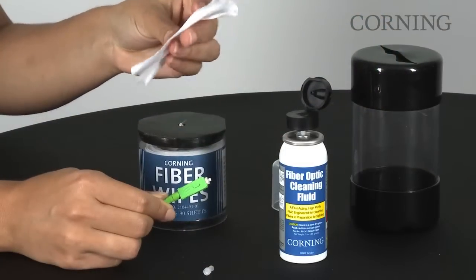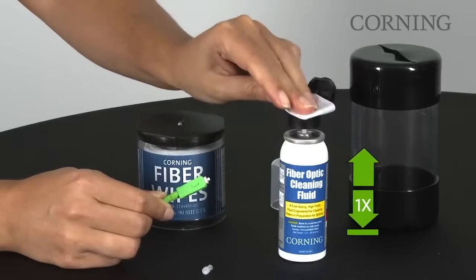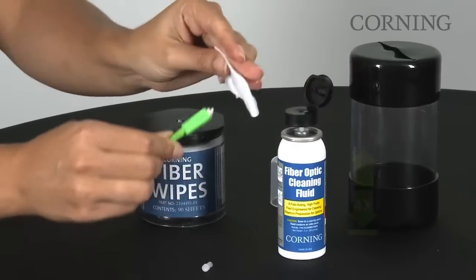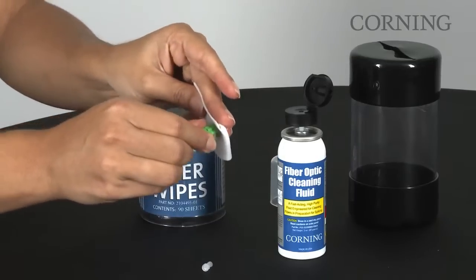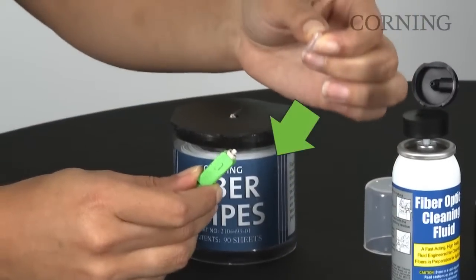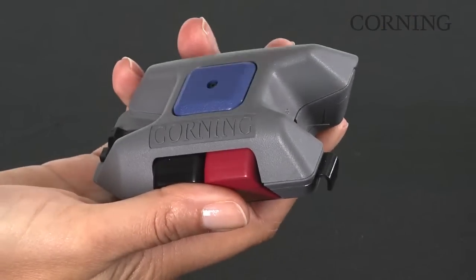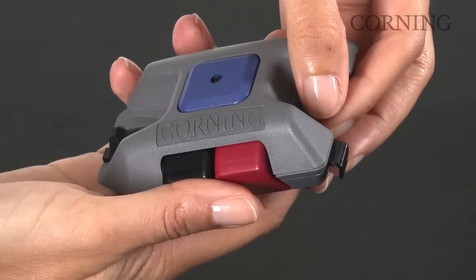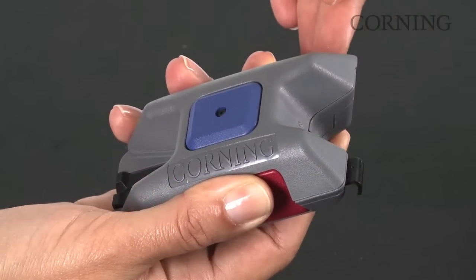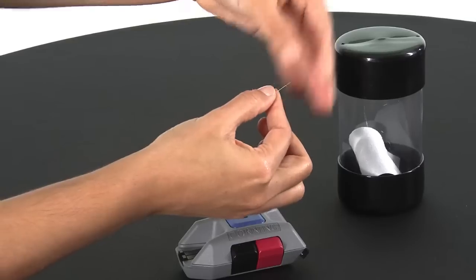Fold a lint-free wipe in half and moisten it with cleaning fluid. Clean the connector ferrule tip twice with the moistened wipe. Reinstall the connector's white dust cap. Hold the fiber scrap protruding from the cleaver with your fingertips. Do not release it. Depress the red scrap button and remove the fiber, then release the red button. Place the fiber scrap in the waste container.